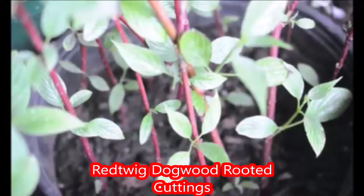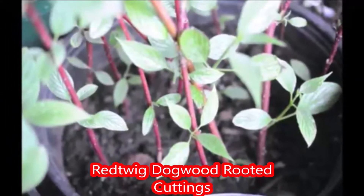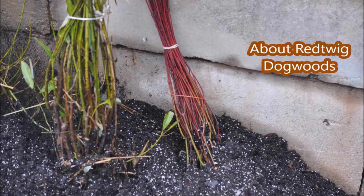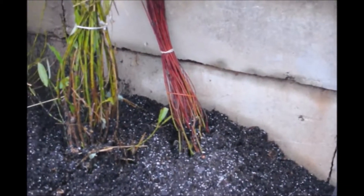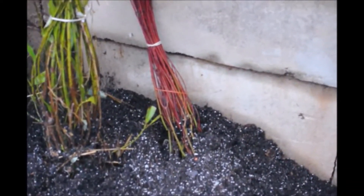Why buy red twig dogwoods when you can get them for free? You can buy them like this in bundles — we have them for sale at our farm because we do sell them — but you don't need to buy these from us. You can grow these yourself.